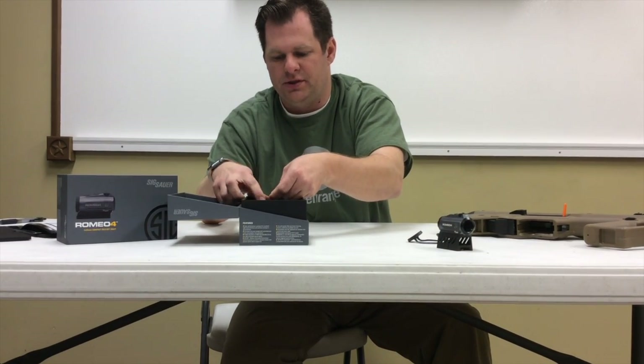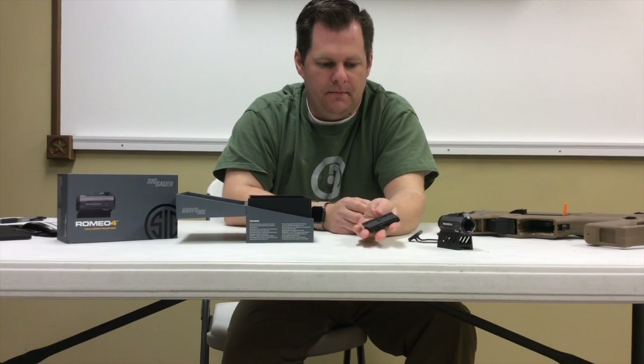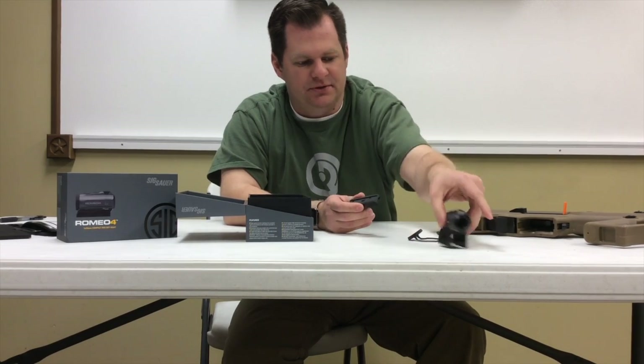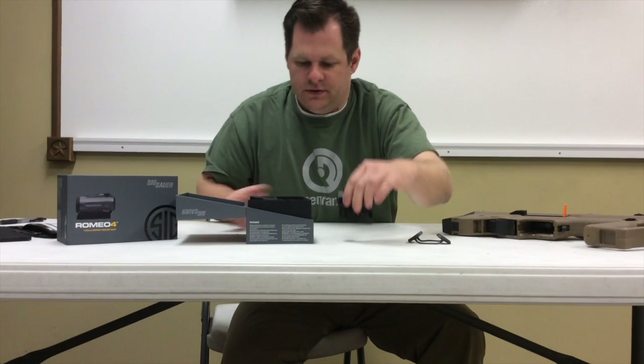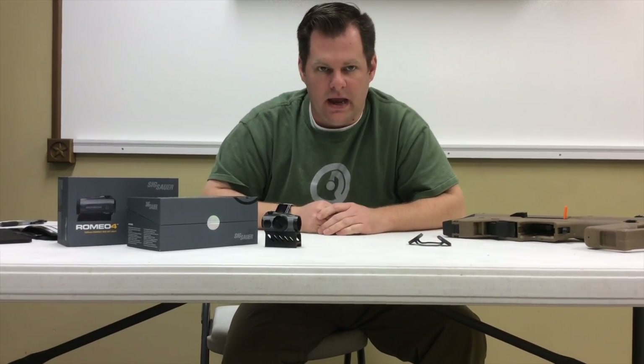It also comes with the lower mount as well, so you've got a low mount and an absolute co-witness mount that comes with the optic. That is the Romeo 4A.